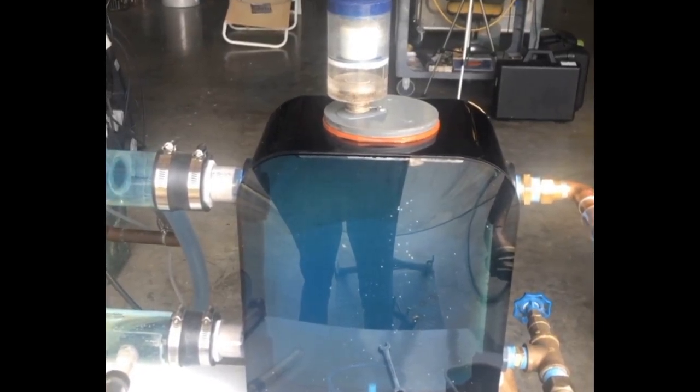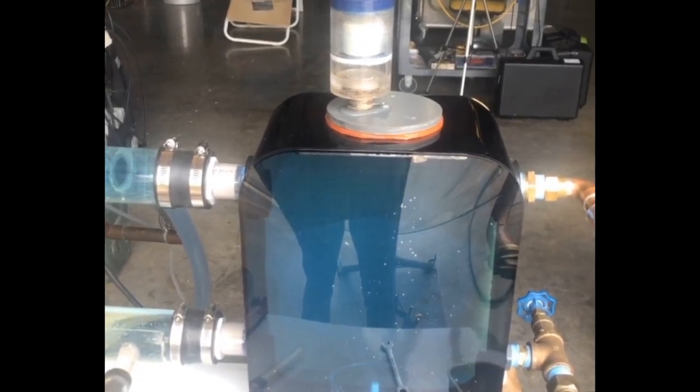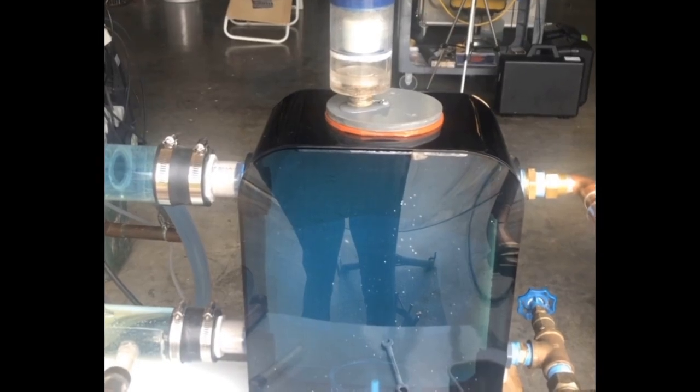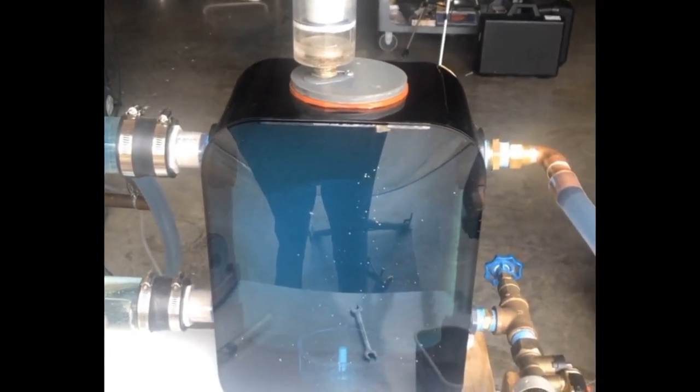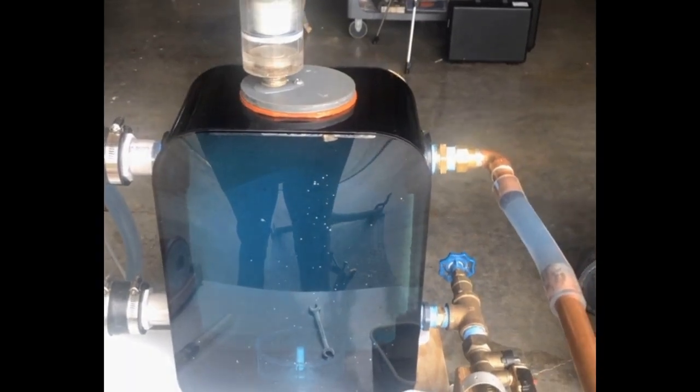Now you can see the whole tank is blended blue, which may or may not be desirable — we'll talk about that. So there's the demo: two pipe, four pipe buffer. Three pipe is similar, we can show that. Let me know what you think — thanks.